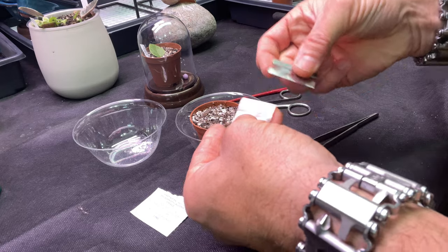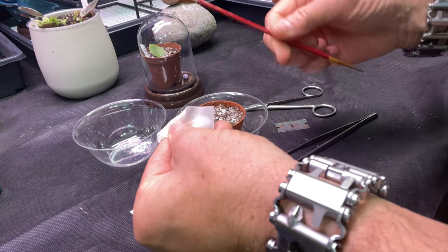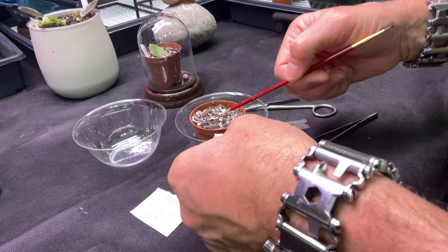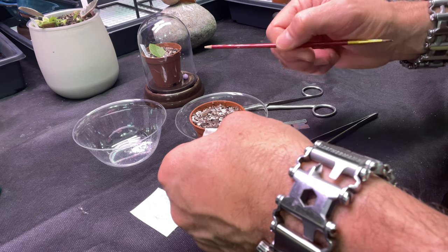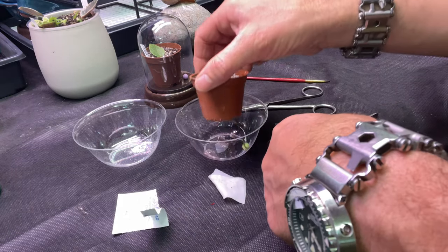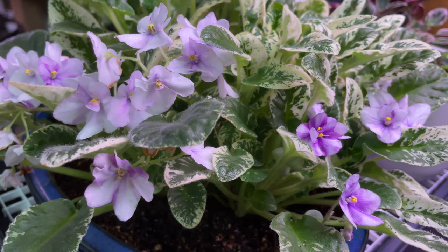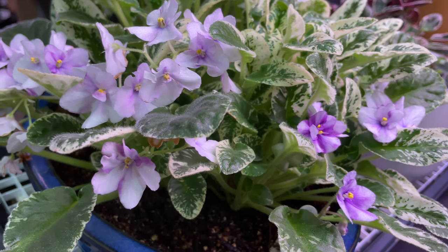The second method is called sucker propagation, side shoot propagation, or crown propagation — whatever you want to call it. It still produces a single-crowned African violet in the beginning. We're going to sterilize our equipment. The potting mix I use is just 50% Black Gold organic African violet mix and 50% perlite — that's all I use. I water with a wick, so I always use weighted wicks. We're going to collect our side shoot from Sink's Snowy Egret, which is a trailing African violet.